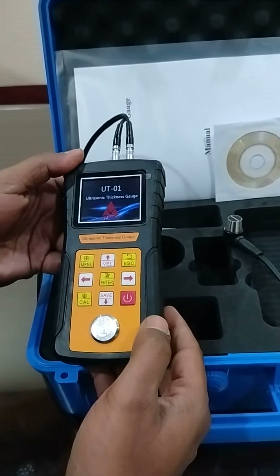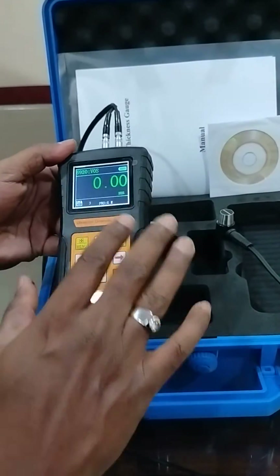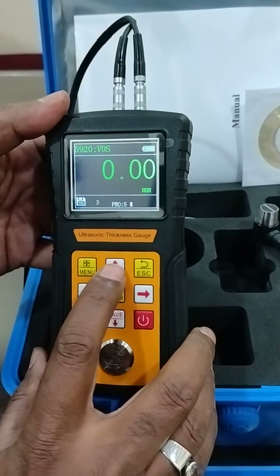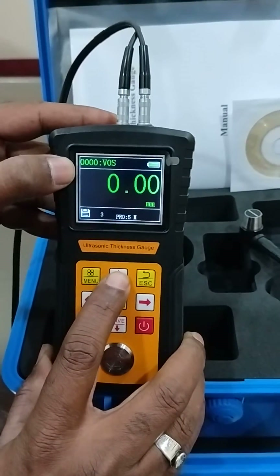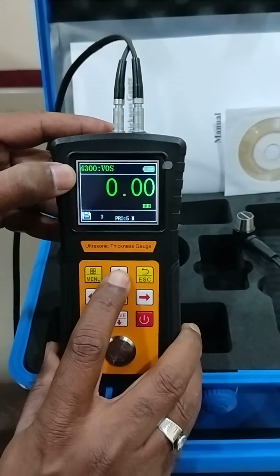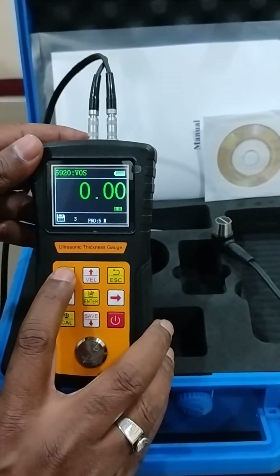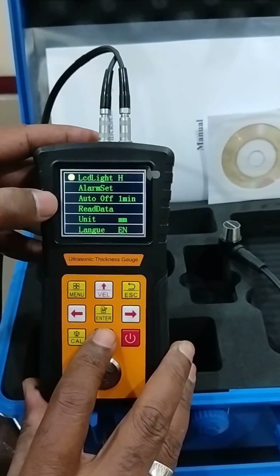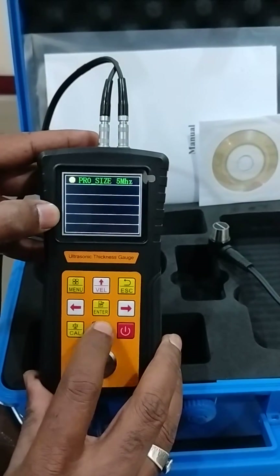Power on, and this is how the color display will appear, and these are the keys. From here you can select the velocity. You can see the changing velocities, and in the menu you can set alarm and data for whatever readings you are taking.